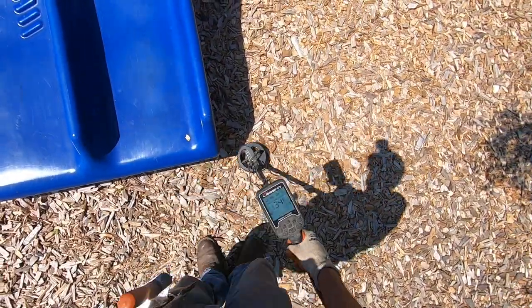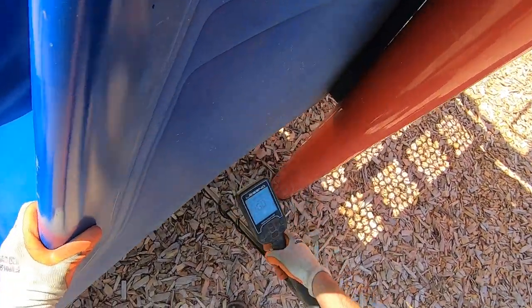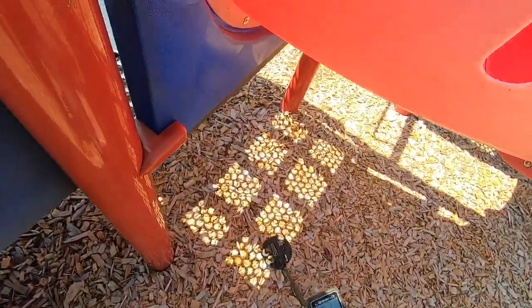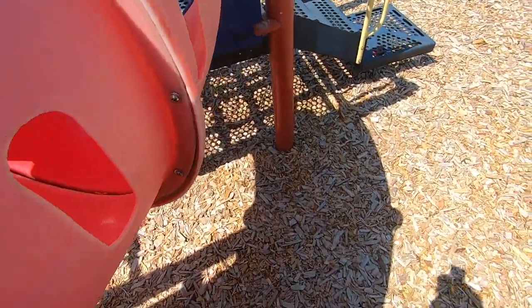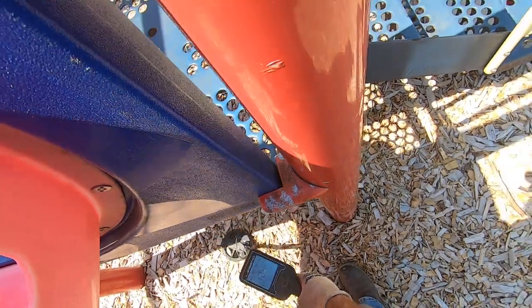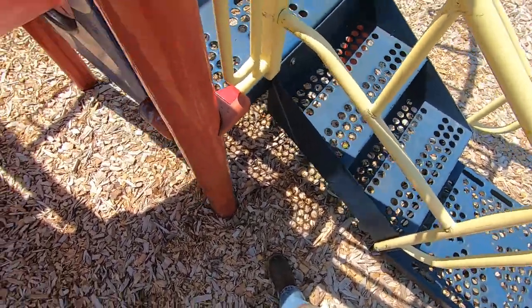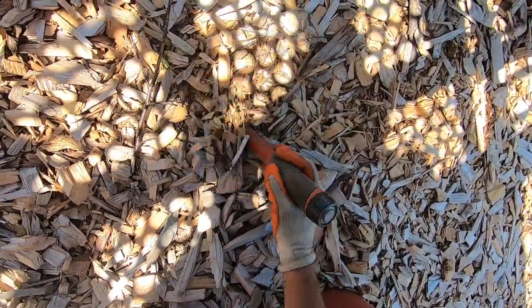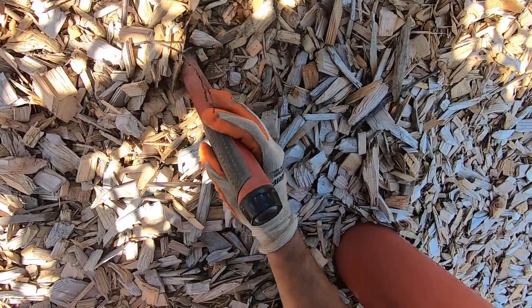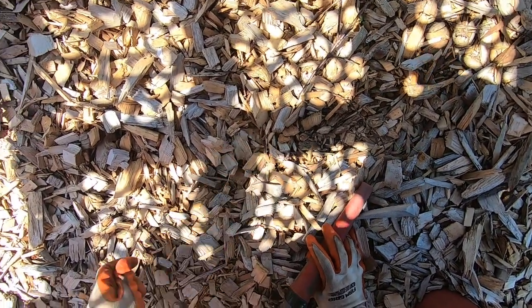Get down there. Yeah, under the top lot structure right here. Come on, baby. Where the heck is this at? It's a nickel. Right there, man. Bring it on.